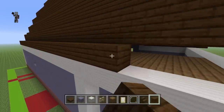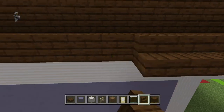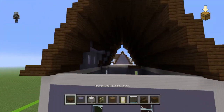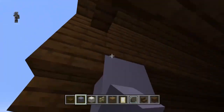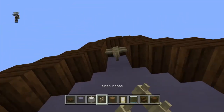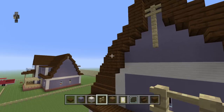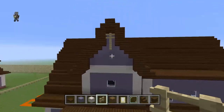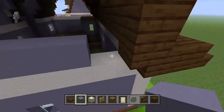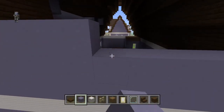We're going to leave a couple of gaps because there are certain things we'll have to do with those set gaps. You can fill in the front gap and the gap on the right side, and place two birch fences moving down from the stair. The left side we're not going to do yet because we have to add in a window.